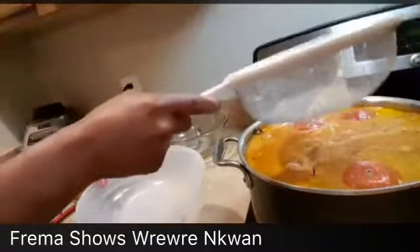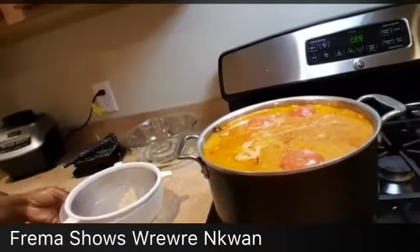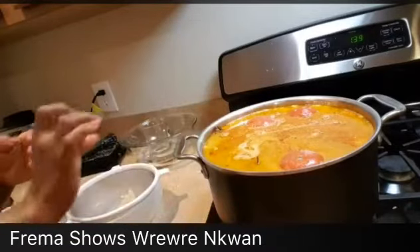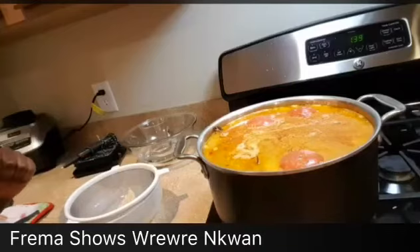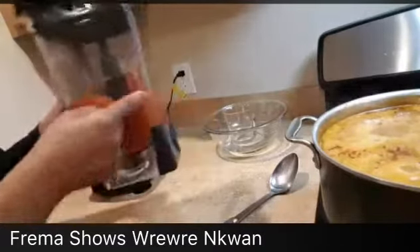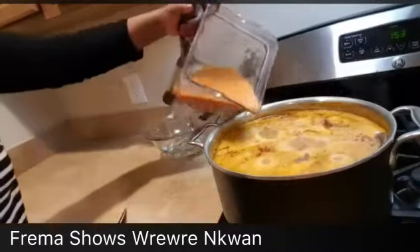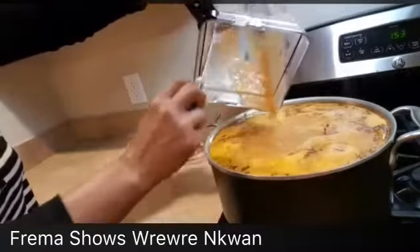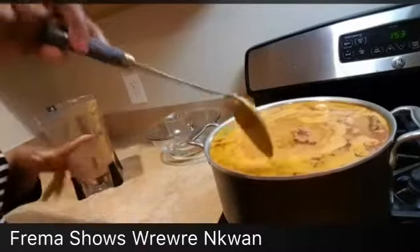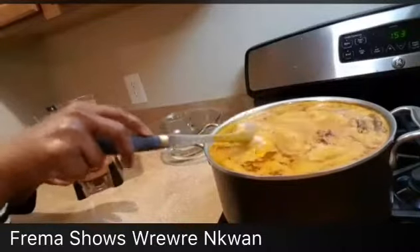Look at how beautiful it looks! So we're going to leave it to cook for about 10 minutes, and we're going to blend our fresh tomatoes and the onion that we steamed. I just took the onion and tomatoes out — I'm going to blend them and add them to the soup. That's the tomatoes and onion. We're going to leave it to boil for about 10 minutes and the soup is ready.